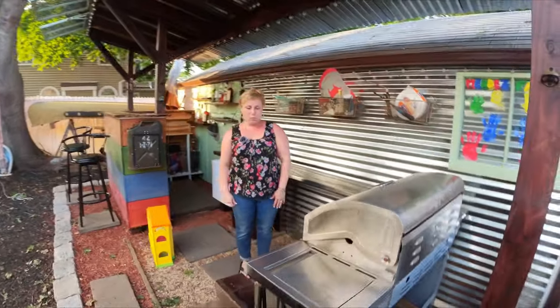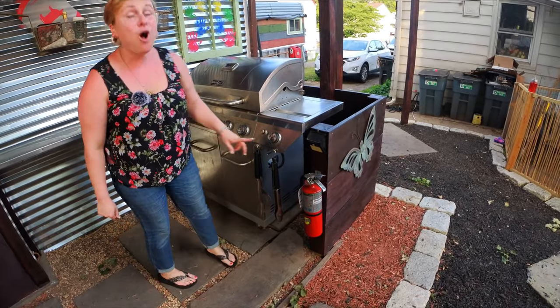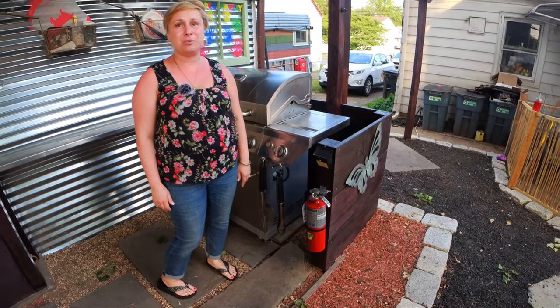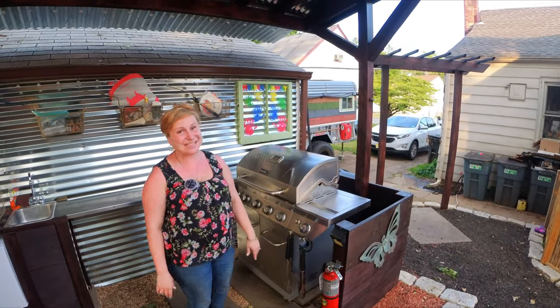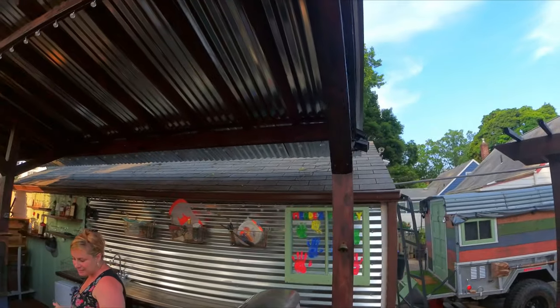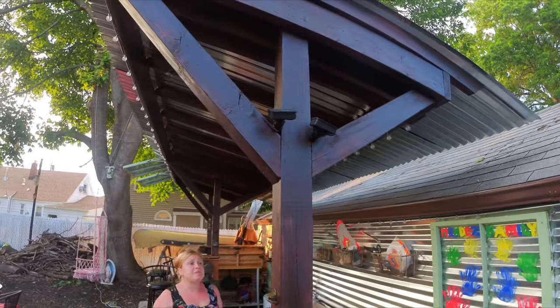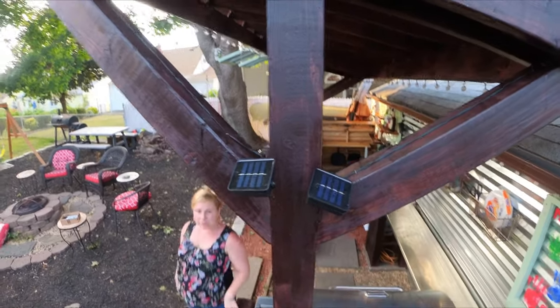This is where my husband will be spending most of his summer — behind the barbecue. This is kind of his side; mine is over there. And the fire extinguisher, which we definitely need — we actually put it to use already with a grease fire. And if you look up, we have three rows of lighting — again solar-powered. It kind of reminds me of a pavilion you'd find at a pool or outside facility, and when the lights go on at night it just becomes really magical.